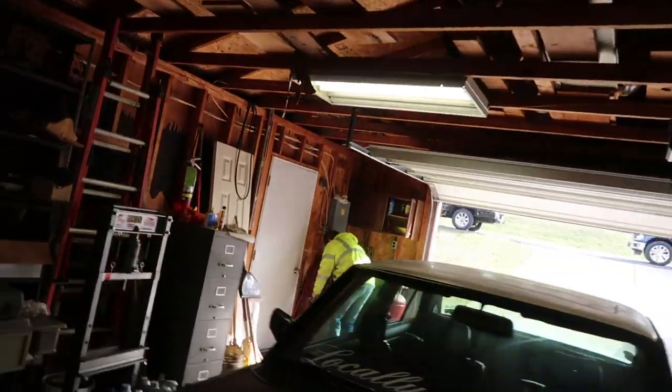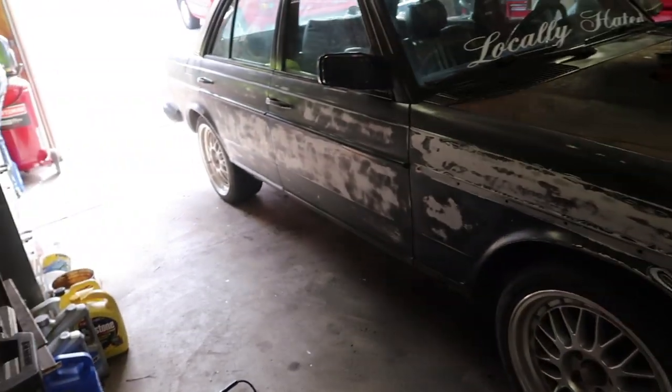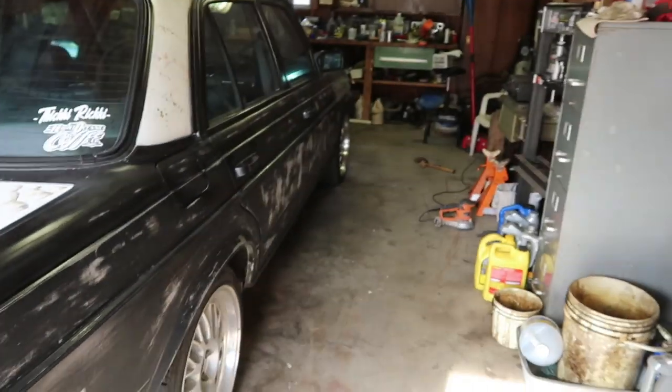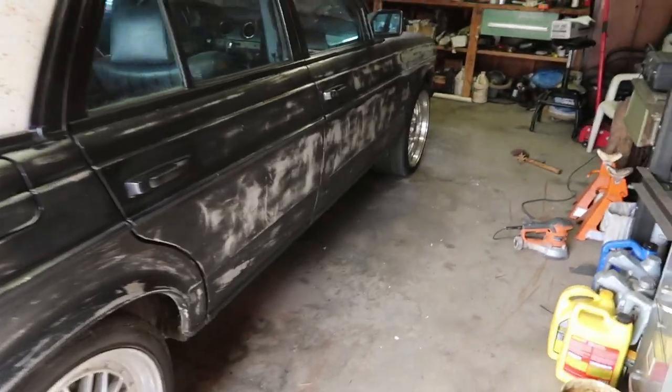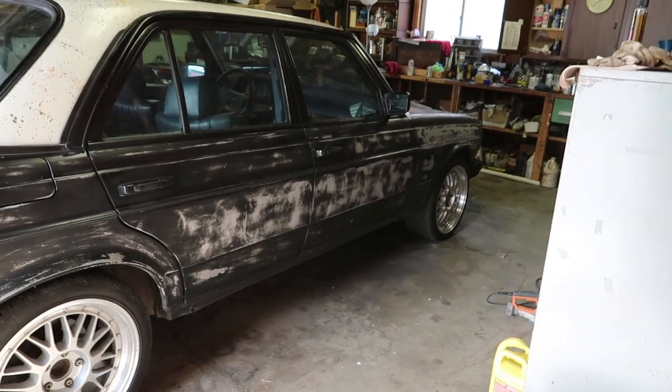Me and old JB over there in the corner are liking the look of it like this. So what are we going to do? We're going to take her for a test ride and take it up the hill to see what our thoughts are out in the real world — get it out of the garage and take a look. Let's go.